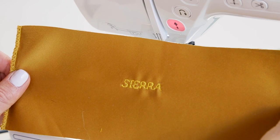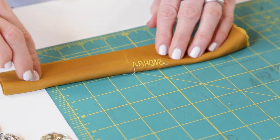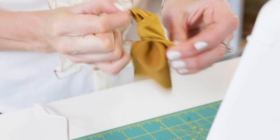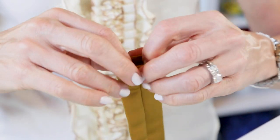Next, fold the fabric lengthwise with right sides facing each other and the monogram name on the inside, and sew it along the long edge. Turn the fabric right side out and turn the end openings in to finish. And top stitch all the way around to close.